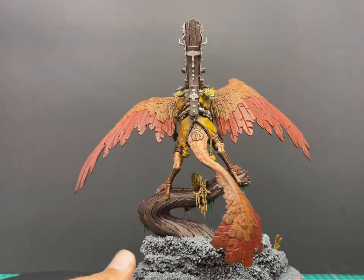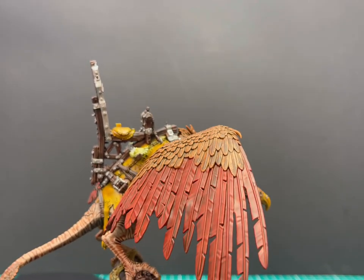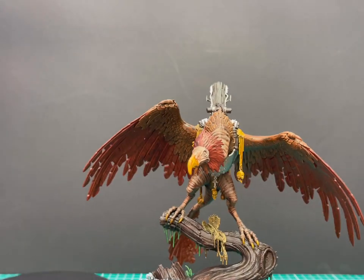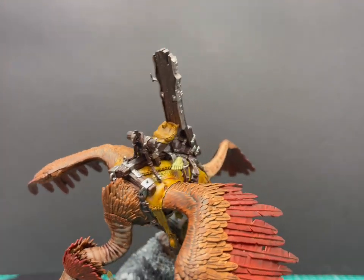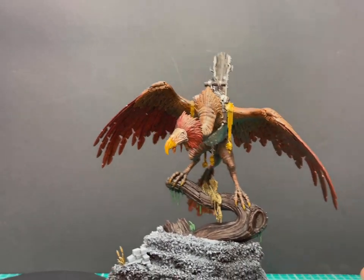Here's what the miniature looks like with all of its base coats on — and by the miniature I mean Joseph the bird. We're going to get to the rider and the banner parts at the end of this video. Don't worry, I'm going to show you how to paint them up as well and we're going to put the whole miniature together in this one video. There's all those little metal bits — it's quite a lot, but it works.